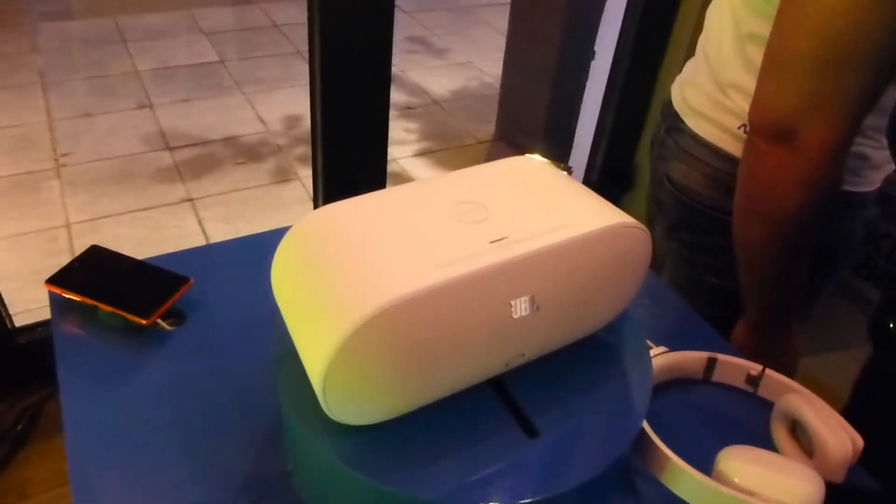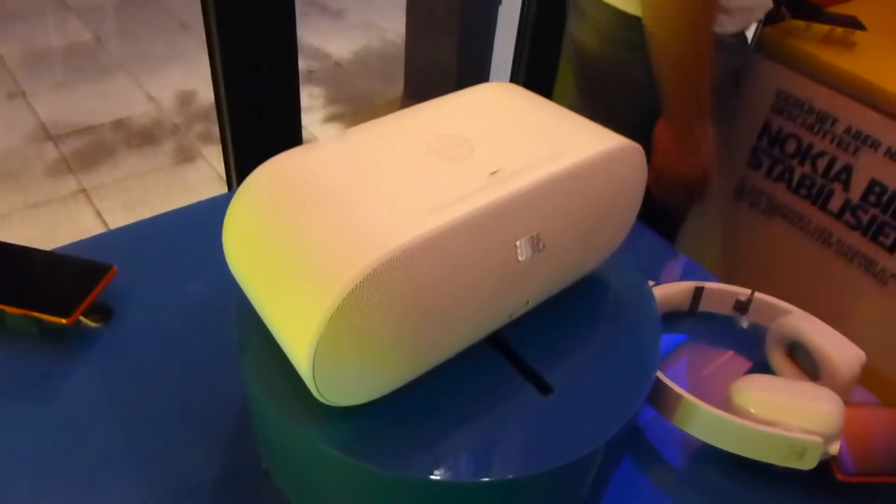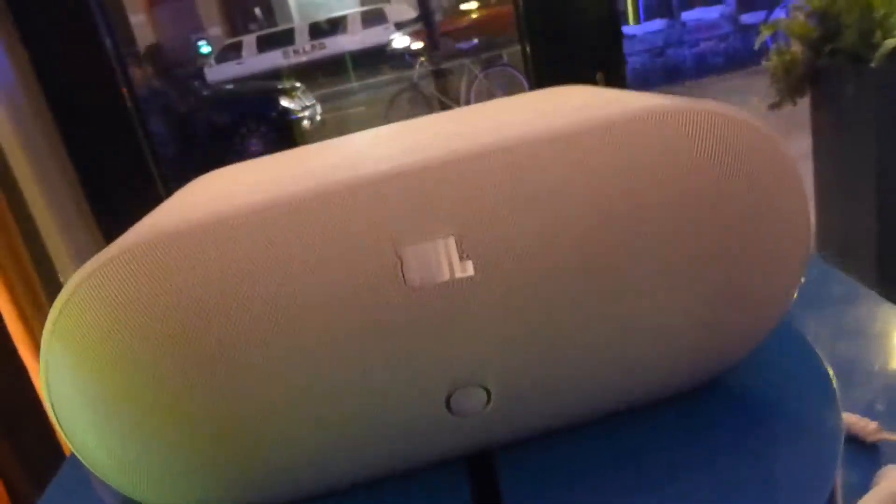Your channel is featuring the brand new JBL speaker, which supports NFC and also Bluetooth. You can connect your standard Bluetooth smartphone via the Bluetooth button on the front, right below the JBL button.